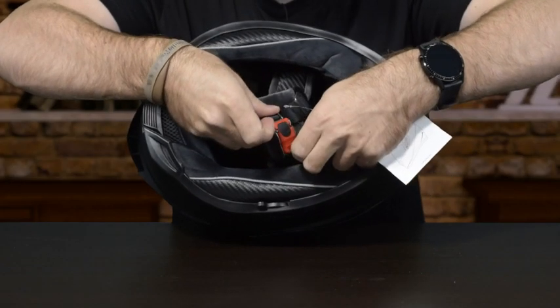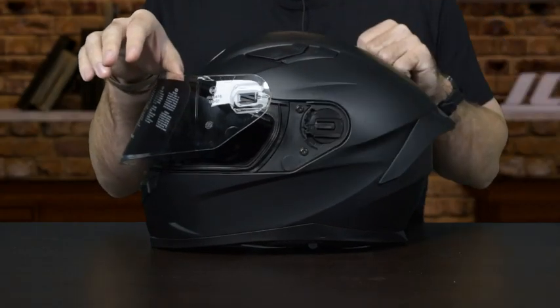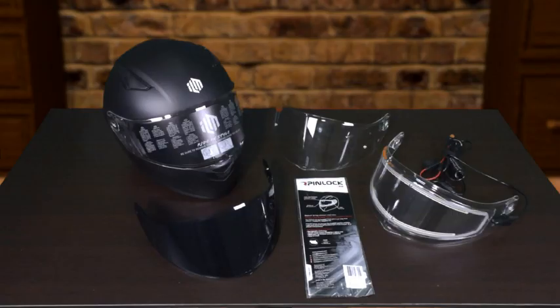The inner pads are removable and washable. The helmet also comes with a quick release strap. This helmet has an incredibly simple way to change out your visors — simply push down on the button located here on the helmet and pull forward on the visor.